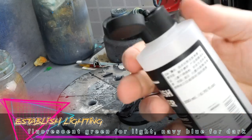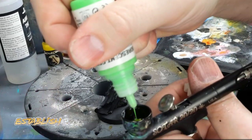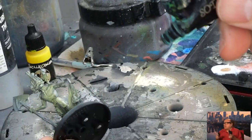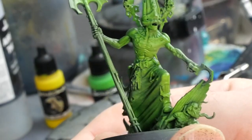I want to up my OSL skills, so it doesn't look like I just blast my light sources with a paint blunderbuss. I'm starting off by blasting a bright green and yellow from the front, and a very dark blue anywhere the light wouldn't hit.